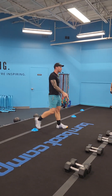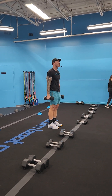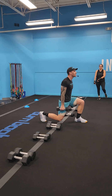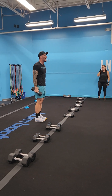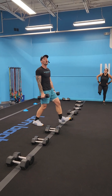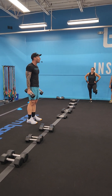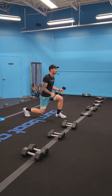Exercise number one, superset two: we're going front lunge with a curl. Weights start down at our sides. Keep that chest tall, big step up — knee comes just above the ground. We curl at the bottom of the movement, push the floor away, switch legs, and repeat. That's two — switch again, here's three. We're going to go ten total reps. To modify: go lighter weights, or if the front lunge is too much, take it to the back — reverse lunges.